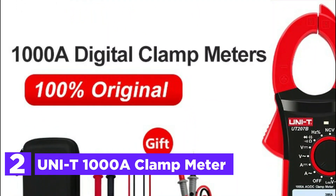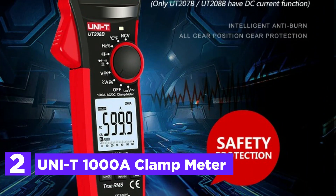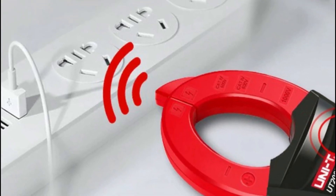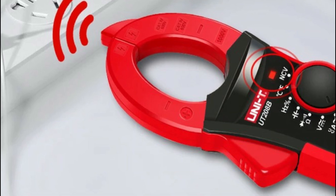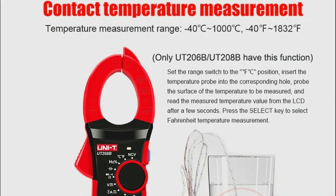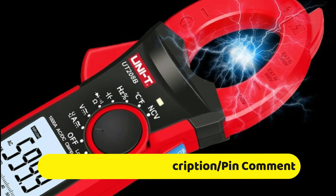Number 2 in our list, the UNIT 1000A Clamp Meter. The UNIT 1000A True RMS Digital Clamp Meter is designed for precision, with the ability to measure up to 1,000 volts of AC and DC current. It functions as both a voltmeter and ammeter, delivering accurate current readings. This device can measure inrush current, utilize low-pass filtering (LPF), and perform AC voltage tests. Available in models such as UT206B, UT207B, and UT208B, it is ideal for professionals who need dependable results in a variety of testing situations. The UNIT Clamp Meter is a highly reliable instrument for electrical testing, offering fast and accurate data for maintenance and troubleshooting.